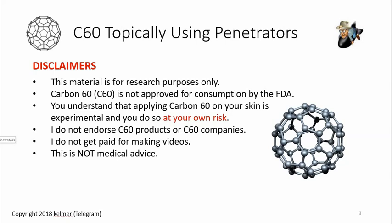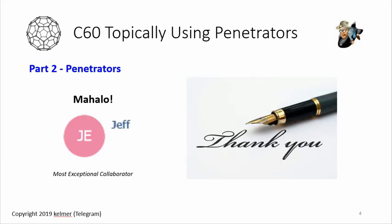Above all, this is not medical advice in any way, shape, or form. I want to say mahalo to Jeff for helping in part one, and Elton was instrumental in that video too — it was great to have someone doing the experiments with me to compare results. In this video, Jeff from the C60 chat group on Telegram was my collaborator — we gathered materials together and did all the tests.